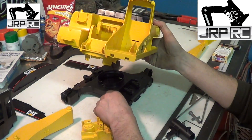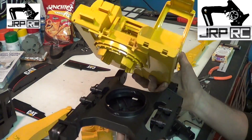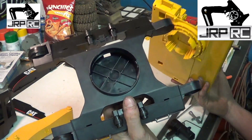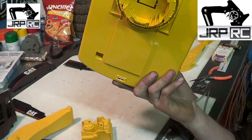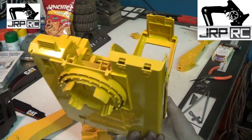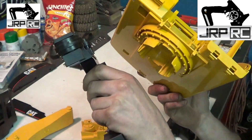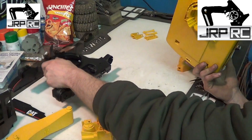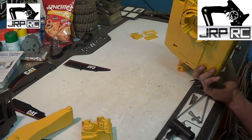You don't have to do the cab first. One thing you do need to do first is remove the tracks — it's held on with four little tabs and you just have to pop it off. It's really difficult to get off. It's definitely not made to take apart.